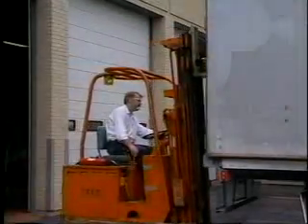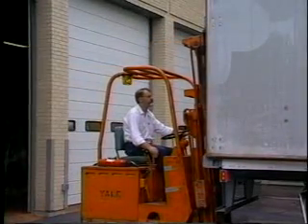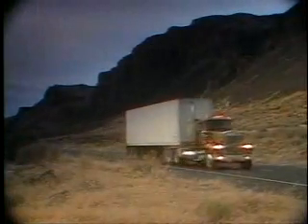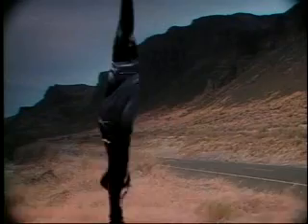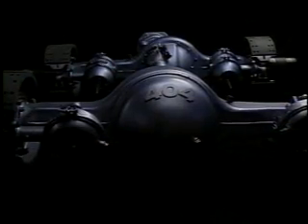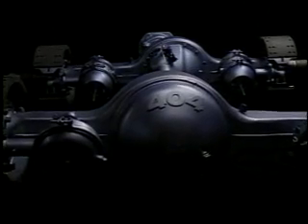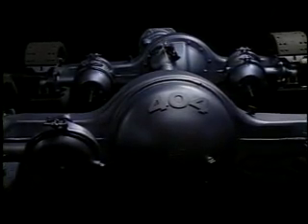Ask just about anybody what they want out of their truck and they'll say more load and a powertrain that can handle the torque to move it. Well, here's the straw that'll stir that drink: the new Eaton 404 Highway Tandem. Leaner, meaner, lighter, lower, and tougher than any other tandem axle on the road today.